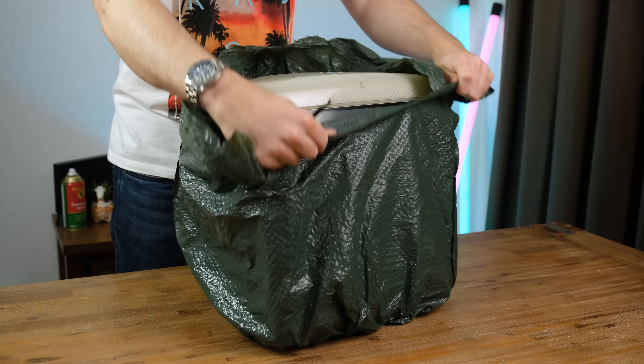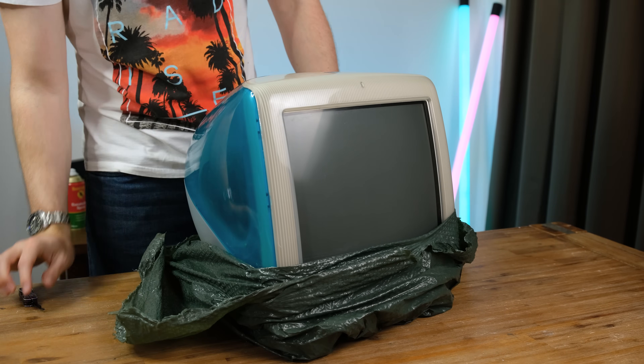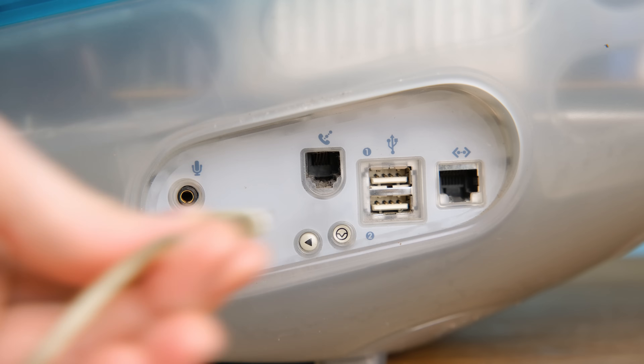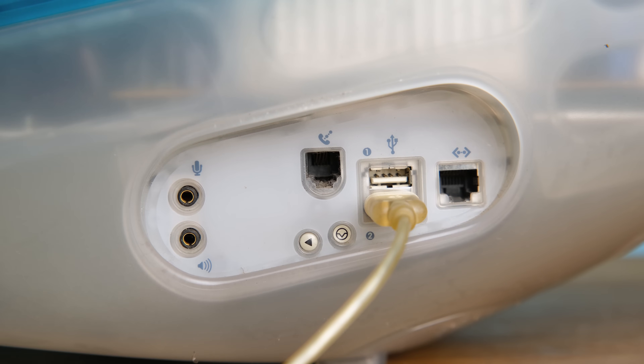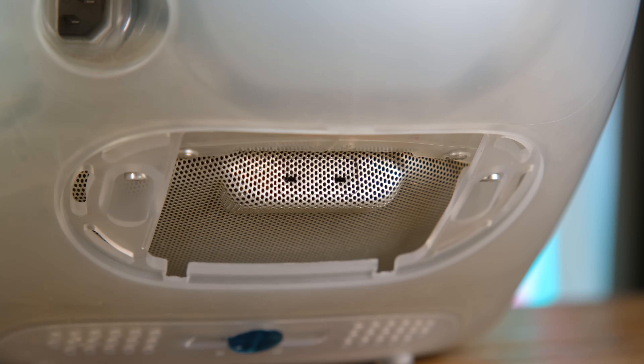Released in late 1999, the 350MHz Blueberry model lacked features such as Firewire and DVD, but came in at a low $999. For the time, the inclusion of Ethernet wasn't all that common on a lot of desktops. And compared to the higher-end models, it also lacked a VGA port that would normally be found on the back.